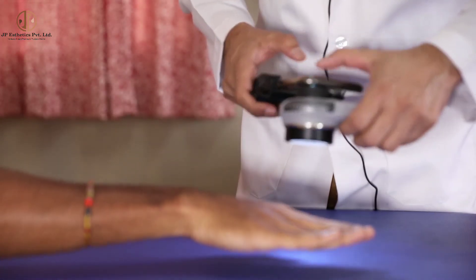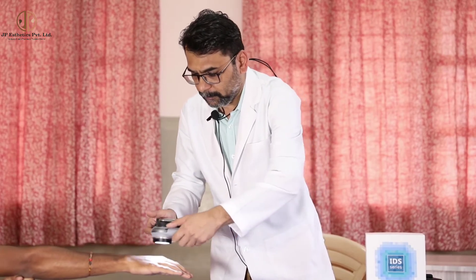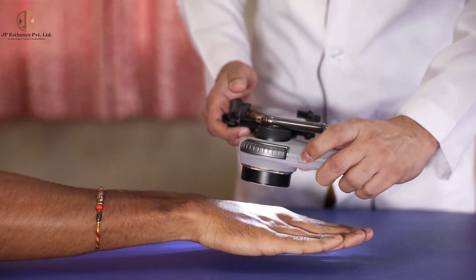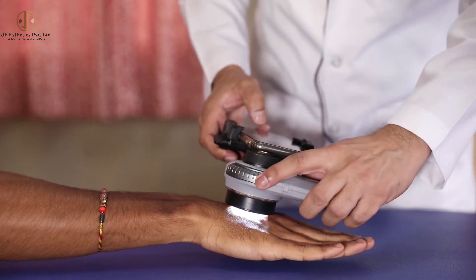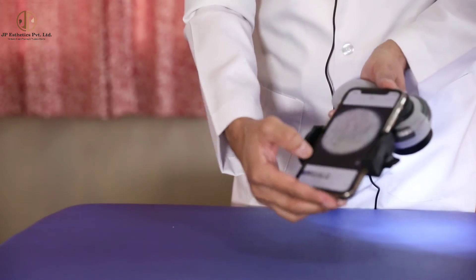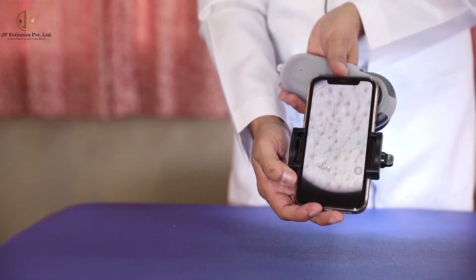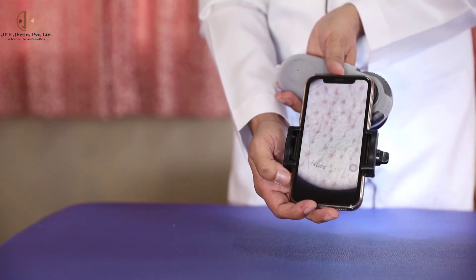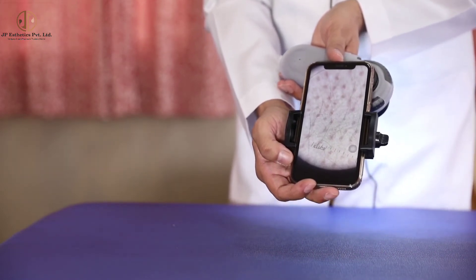Now I will take a polarized mode image. Always try to adjust this rotator so that the image should be clear. This is a polarized mode — it will show us the pigment network and deeper structures in the skin.